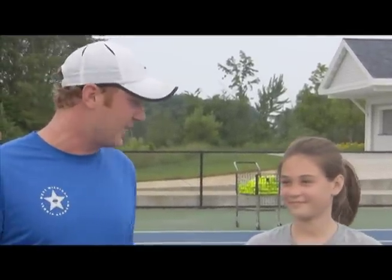Jay Vanderlein here at the West Michigan Tennis Academy, and I'm here with one of our awesome students, Audrey DeVries. Audrey, you having a good time today? Yep. Good.